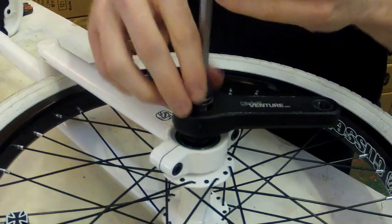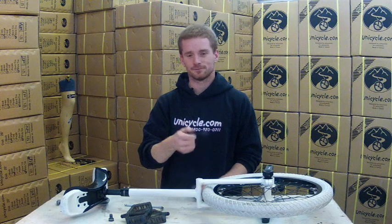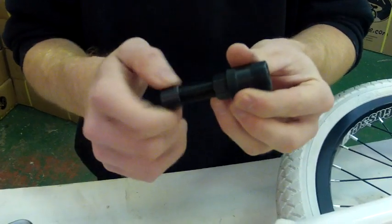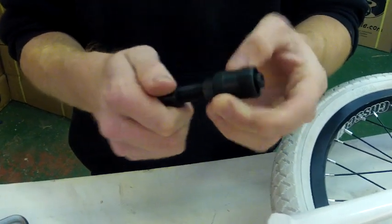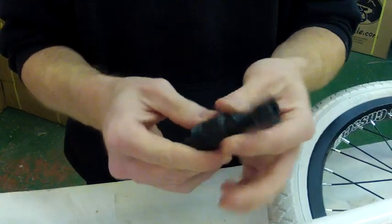What you're going to need to actually take the cranks off is a crank extractor. There are lots of different types of these, but the one we sell on our website is a crank extractor multi-function. This does both ISIS and cotless cranks. Today we're going to be doing ISIS cranks.